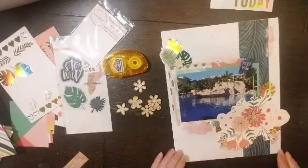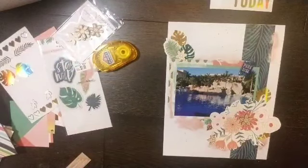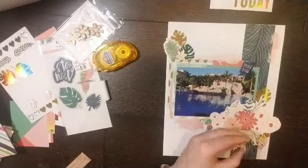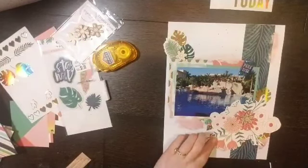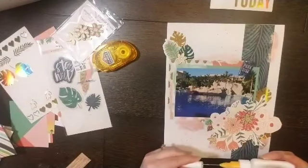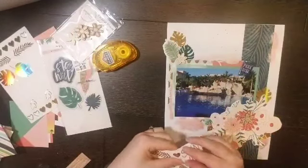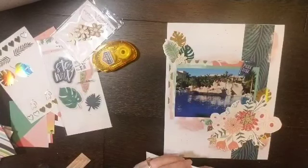They're called 'tropical florals' — that was really dumb of me. I'm going to add a little bit of glue and attach them in three different spots: two of them are down in the lower cluster and one is in the upper cluster. And I am going to add the word 'sun' next to that paradise clip.